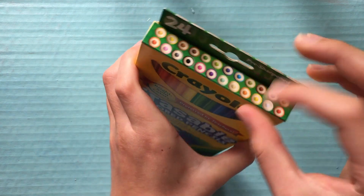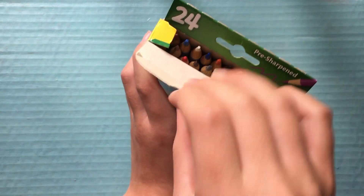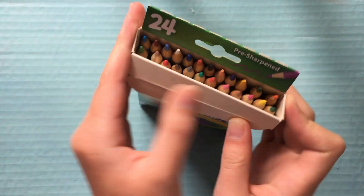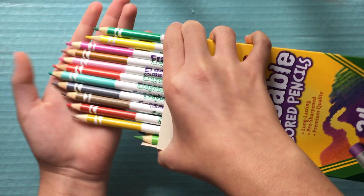So inside you have all 24 pencils, and they do come with an eraser. I don't know if I mentioned that, so that's really nice.